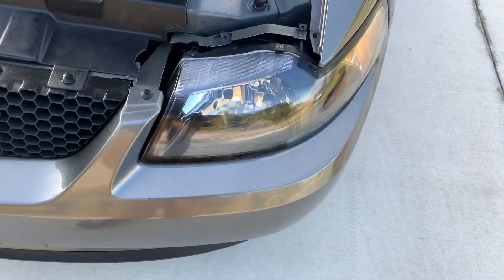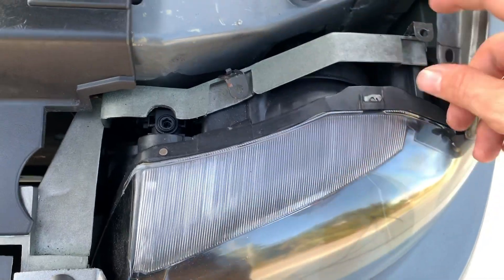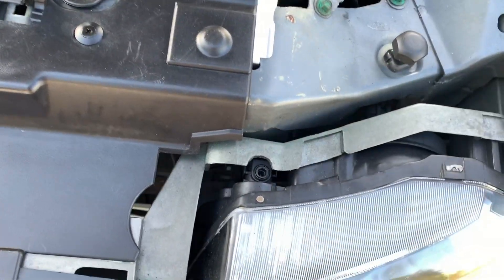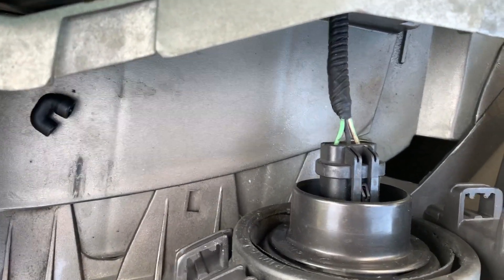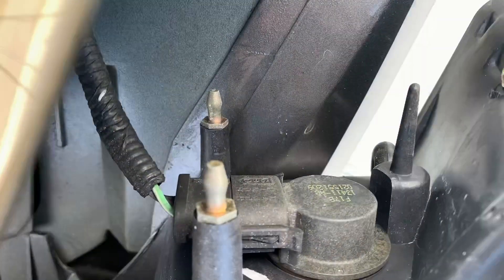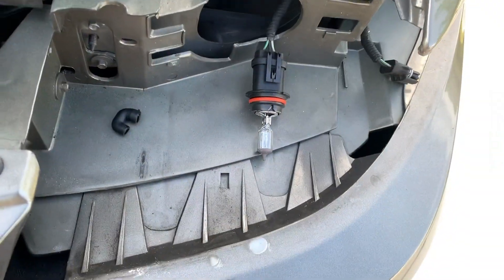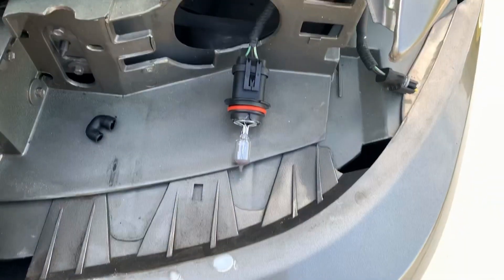One great thing about these New Edge headlights is it's literally just two rods that are holding it into place, so it's as easy as one, two. When you pull it out, you're going to have the headlight assembly back there — just a quick little tab holding that together. You're also going to have the turn signal tab, so just little clips holding it — just unclip it and pull it out.